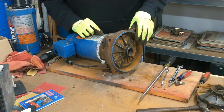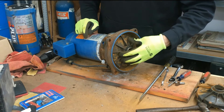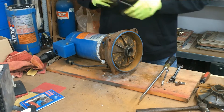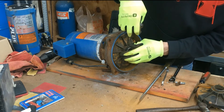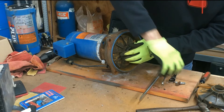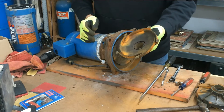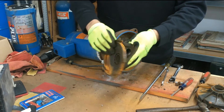This pump is from 1996 — it's 24 years old. It has an older style guide vane with no bolts holding it in; it's just snapped in. To remove it, put a screwdriver behind it and just pry it up a little bit. All you have to do is free it and it'll just snap out — it's just held in by pressure.